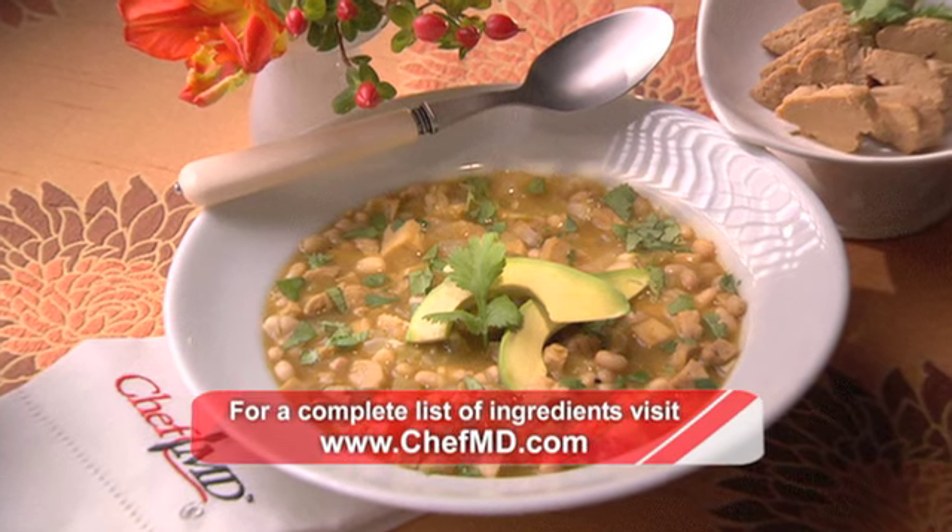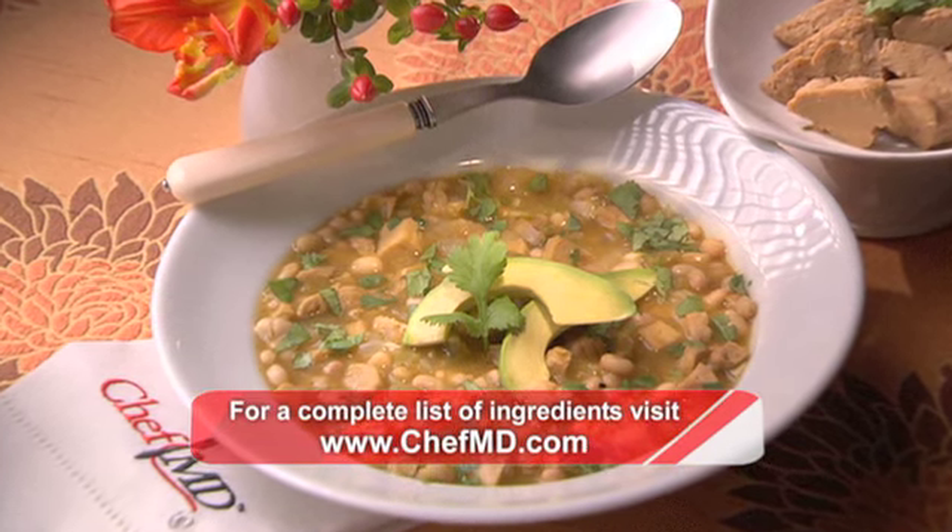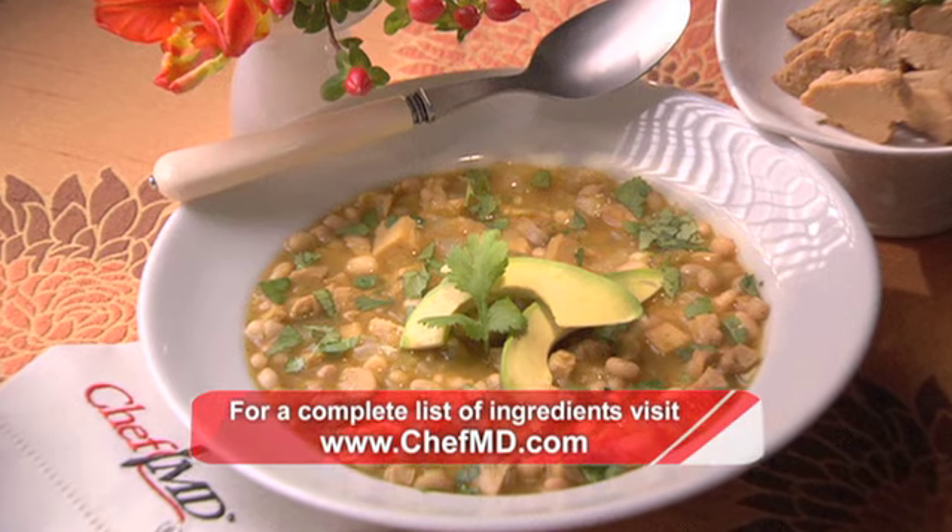For the complete recipe, check out our website. And remember, the fountain of youth starts in the kitchen. Chaitani — may you live 100 years. For Chef MD, I'm Dr. John LaPuma.